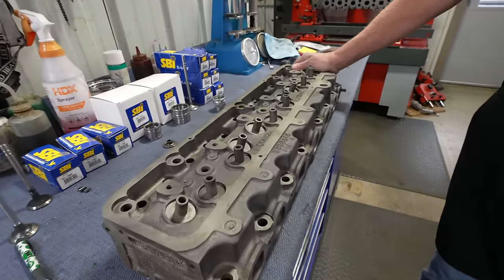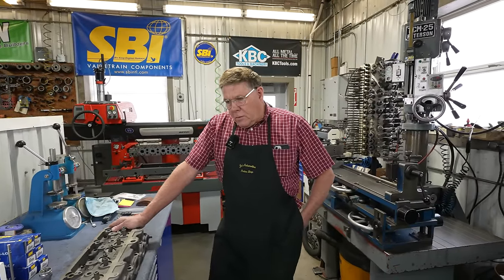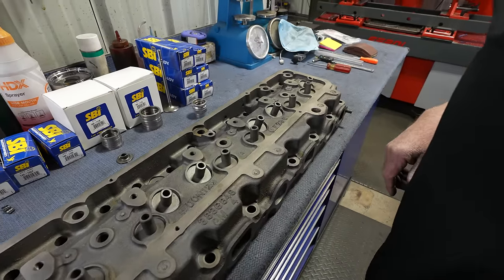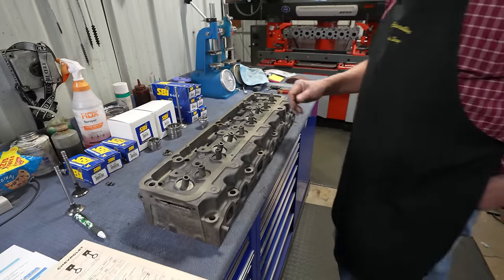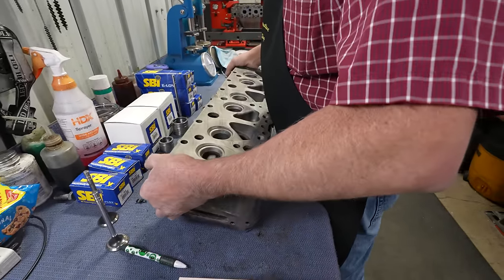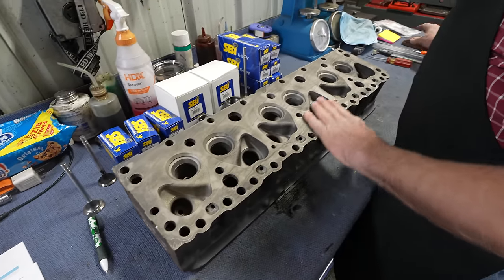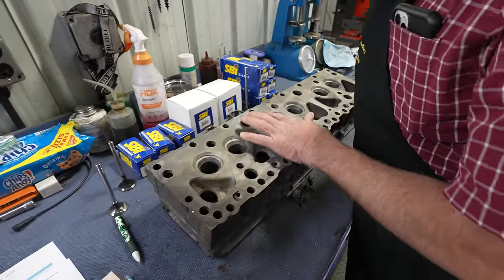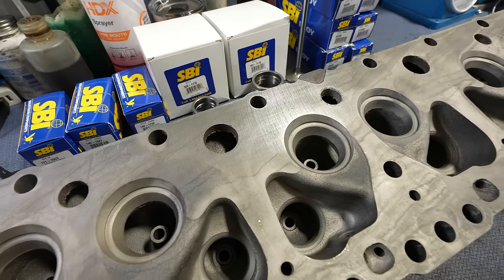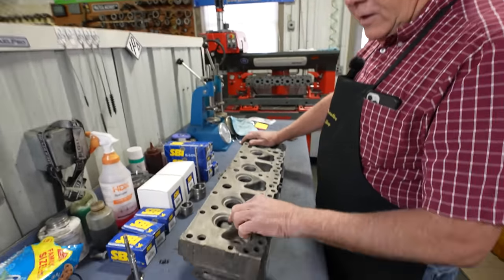We've got the head off the broke-down 235 back on the bench again. We've got it all cleaned up, given it a visual inspection, looking it all over, making sure there's nothing obviously broken. No bad bolt holes or anything like that. It actually looks like a pretty good old head. The last shop that worked on this put in all new valve guides, but did not do any valve seats. It has been surfaced — nice, pretty smooth surface. I'd like to put new valve seats in because the valves are getting a little bit deep.